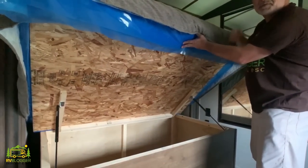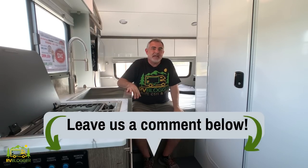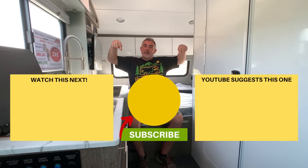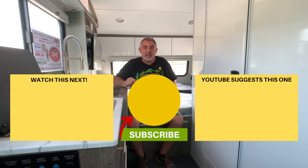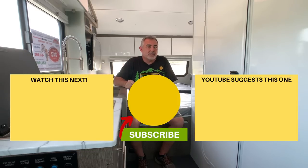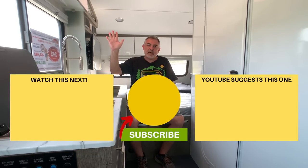Let us know which one of these awesome travel trailers was your favorite by leaving us a comment down below. We hope you enjoyed checking out all these travel trailers today. If you'd like to check out some of our other videos, click one of the boxes down below. Remember to subscribe to the RV Blogger channel and hit the notification bell so you'll be notified every week when we put out a brand new video. For Mike and Susan, thanks for watching and we'll see you next time.